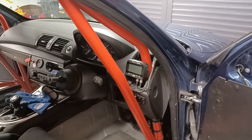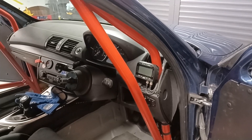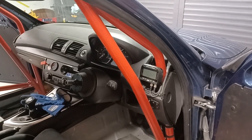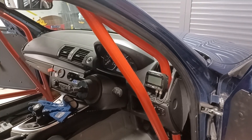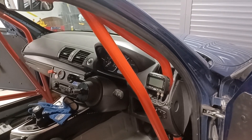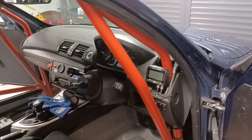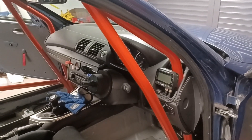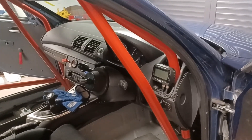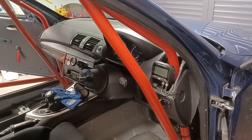There was recently a post on the 116 Trophy Facebook forum asking about cameras — in particular, whether the cheap £40 cameras you can get on Amazon are suitable for a race car. I haven't really got an opinion on whether they are or aren't, but this prompted me to share the setup in my own car.